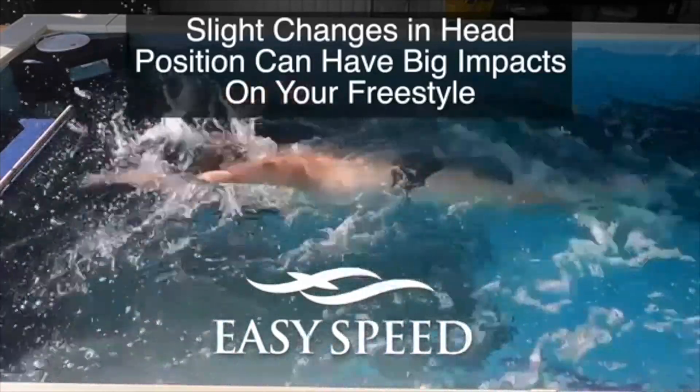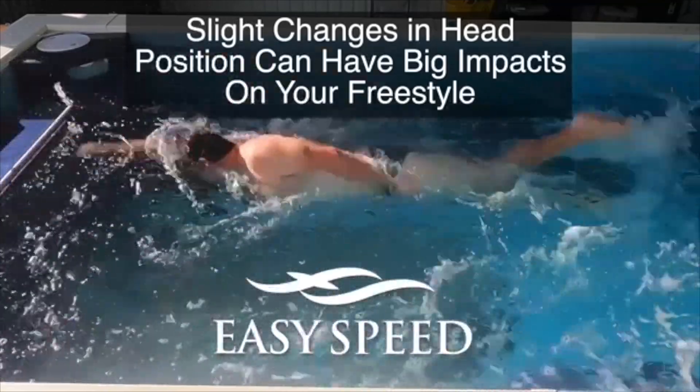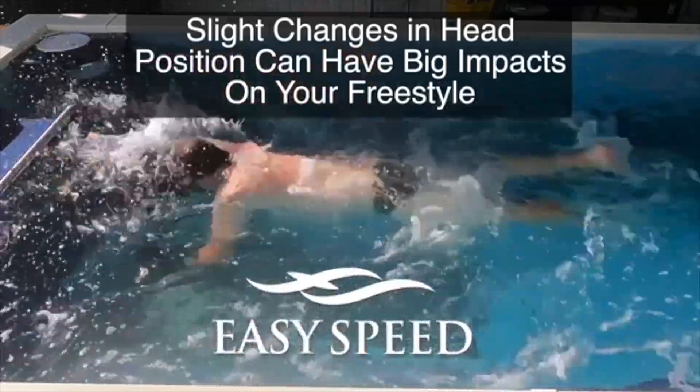Welcome to another edition of Swim Easy Speed. Today we're going to look at how slight changes in head position can have really big impacts on your freestyle, particularly on your waterline.